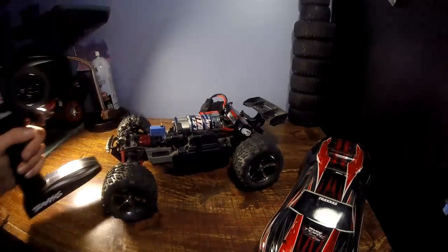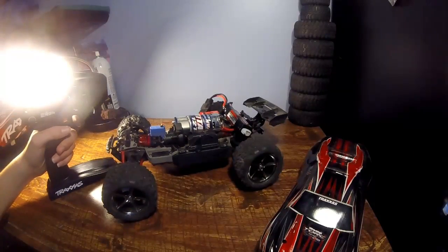So yeah, that's how to reverse the steering on your servo. Thanks for watching, bye bye.